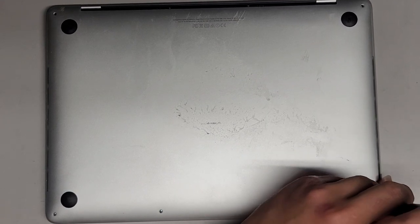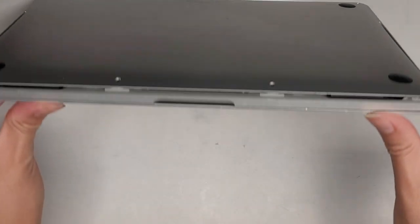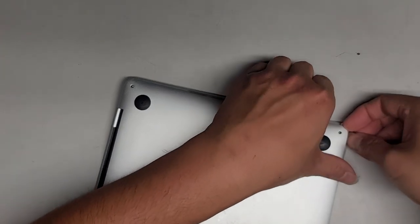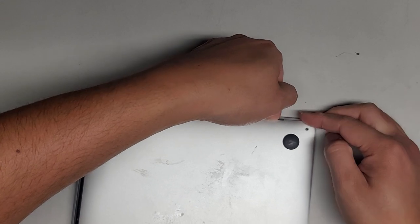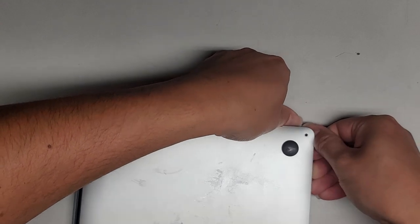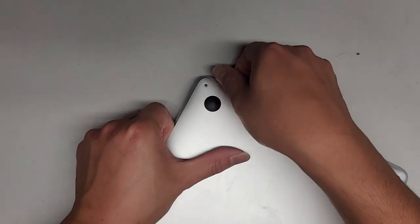The bulging battery actually makes removing the bottom cover a little easier because I don't need a suction cup. There's already a gap here. Normally you'd get a suction cup and pull up the cover a little, then slide your fingernails down. You can use pry tools or whatever works. Push down with your thumb and pull up with your fingers, then do the same on the other side.